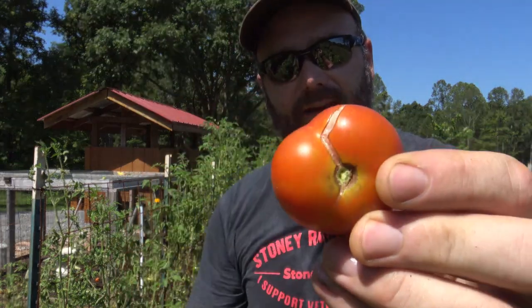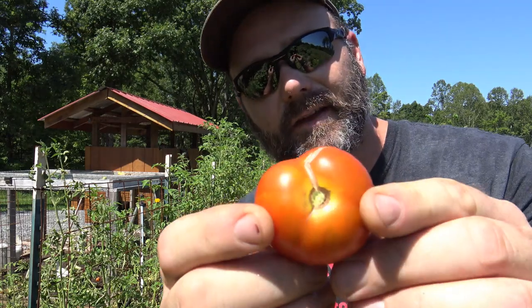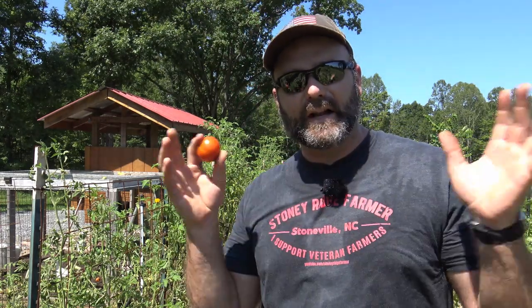Now we'll throw that to the chickens. Another thing you can do to help in your garden is have your chickens — your composters — right here beside your garden. So when you've got a rotten tomato like that, you don't have to worry about it. The next thing we're going to talk about is this little crack right here in the tomato. Some of them look a whole lot worse than this. What's happened is it's rained or you've watered your tomatoes after it started to change color.